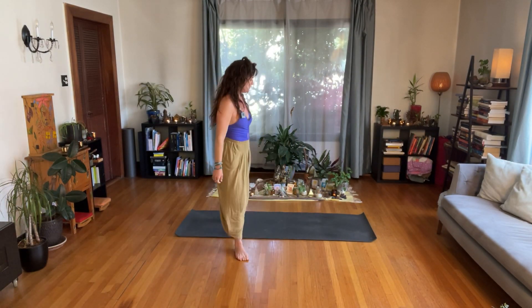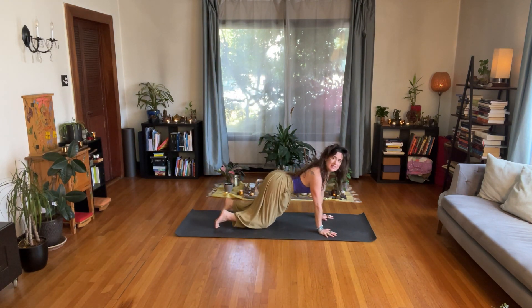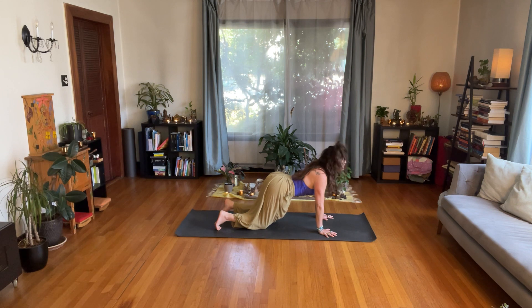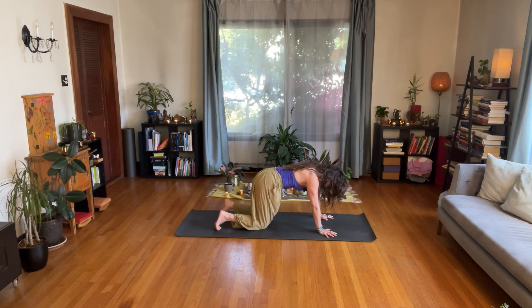Come to all fours, to your hands and your knees, and we're going to move our spines in a few cats and cows. With an inhalation, take your chest forward and your hips back. With a slow exhalation, as you ground your hands into the earth, round your back. Bring your attention to your breath and connect to it. Let it guide you. Inhale — hips go back, chest goes forward. Exhale — look in toward your navel and round your back.